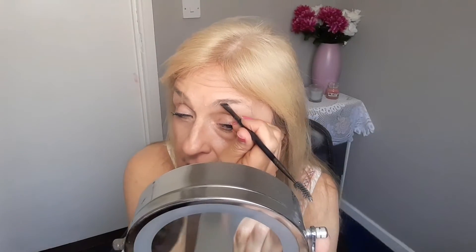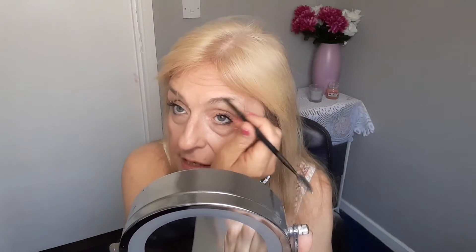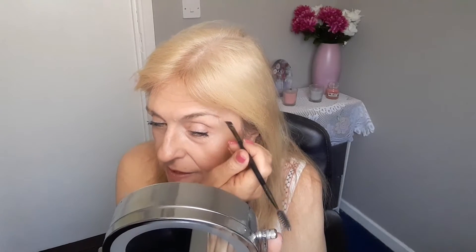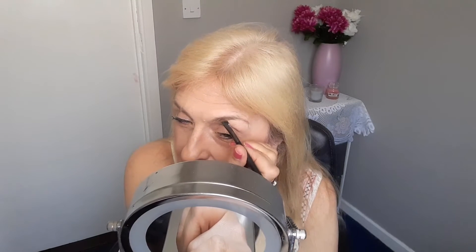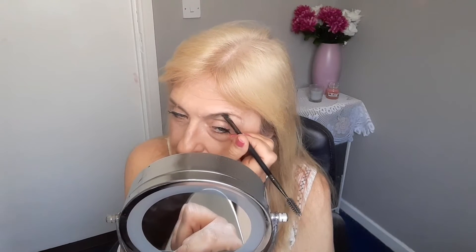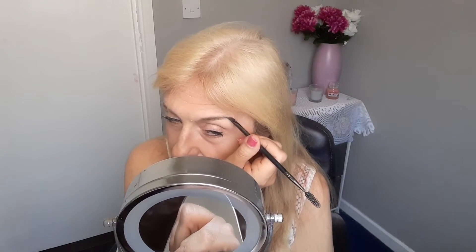So this is the powder. I need very little here because my eyebrows are still quite good in this area — they still grow there. Then going down again toward the tail. Let's have a little bit more where it's patchy. This is what I mean — you can go over the top of this with the brow mascara and get a nice look. Look at that shape.